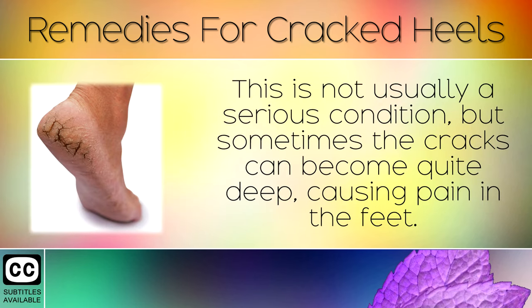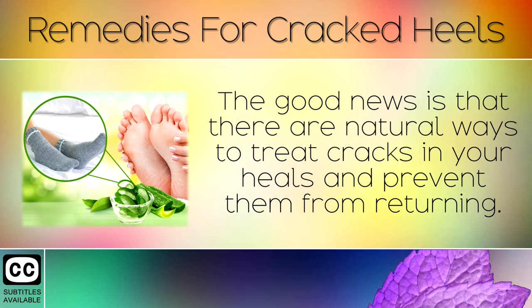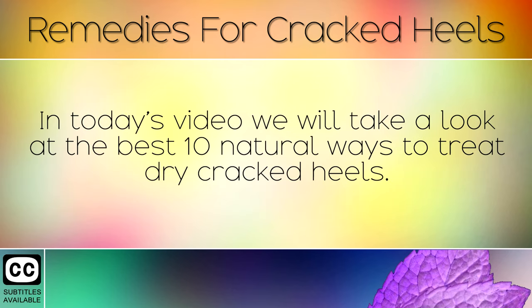This is not usually a serious condition, but sometimes the cracks can become quite deep causing pain in the feet. The good news is that there are natural ways to treat cracks in your heels and prevent them from returning. In today's video we will take a look at the 10 best natural ways to treat dry and cracked heels.